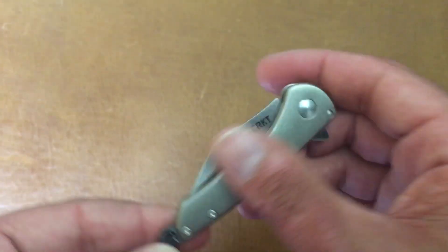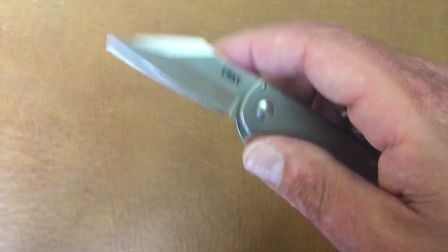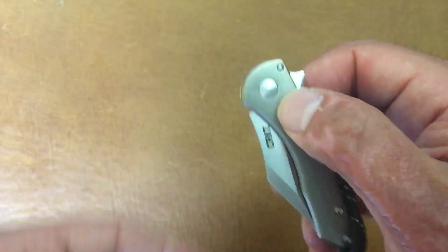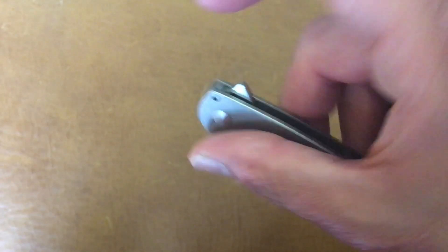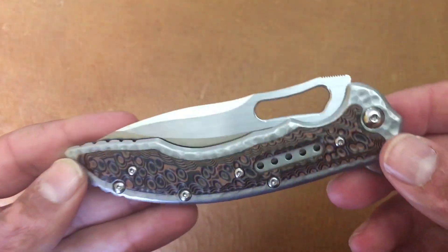This one's a hit or miss — it's the Jettison compact by CRKT. Some people's detents weren't that great; it's running on Teflon washers. But mine was dialed in just right, so you kind of take your chances getting this one. I enjoy it — it's a nice low-key chain carry knife. The detent is dialed in perfect on mine and it rockets out every time. CRKT Jettison compact.